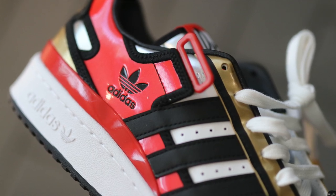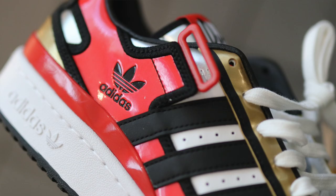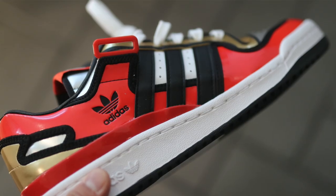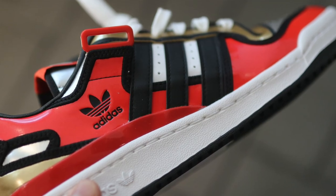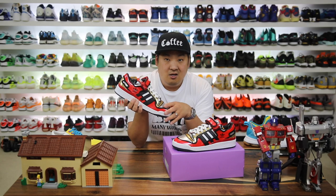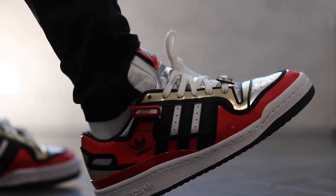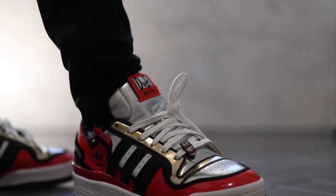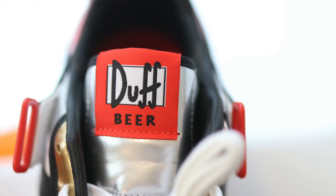The Adidas Forum is kind of the 'in' Adidas model right now. They have a lot of really cool collaborations with it, including some from Bad Bunny — some of those are going crazy expensive on resale. This one has that beer can vibe which I think they executed perfectly with the materials used. You have a silver toe box and silver tongue underneath the white laces, with the official Duff Beer branding on the tongue.